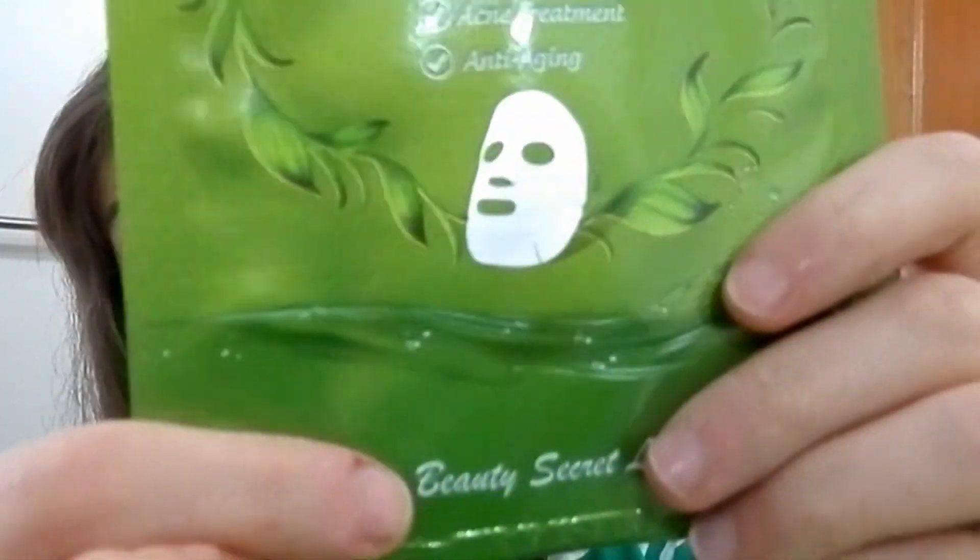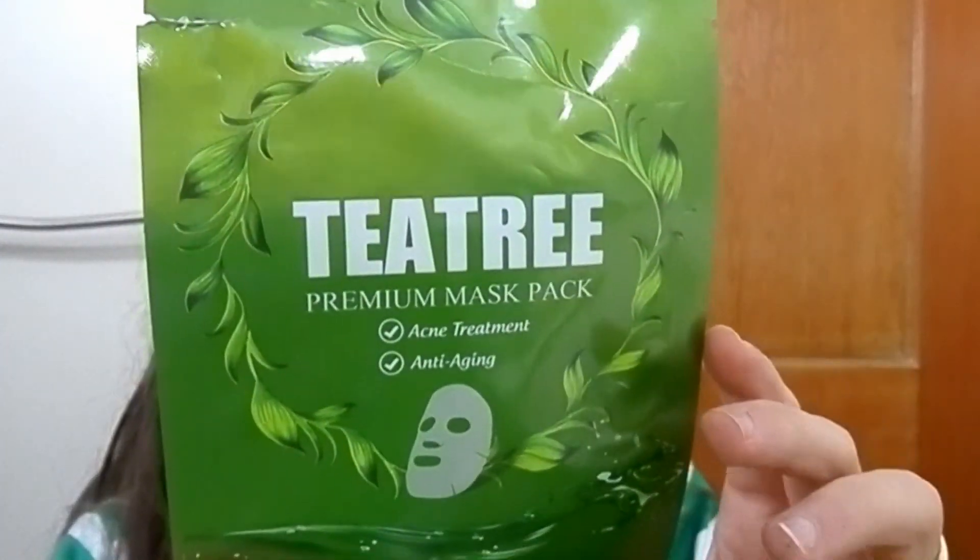I have five of these Tea Tree Premium Mask anti-aging acne from Beauty Secret Labs. It has tea tree and I really like it — it has a cloth rather than paper sheet for the mask, the serum is very thick and gives you so much moisture. I can't say much about the anti-acne claim, but for instant hydration it's absolutely amazing. I got a pack from a friend for Christmas.